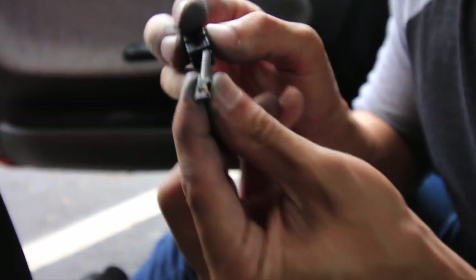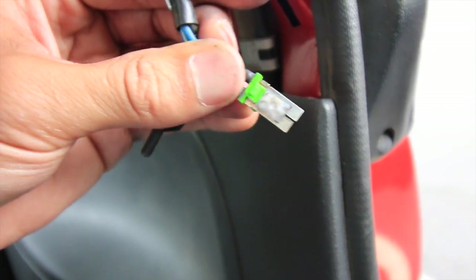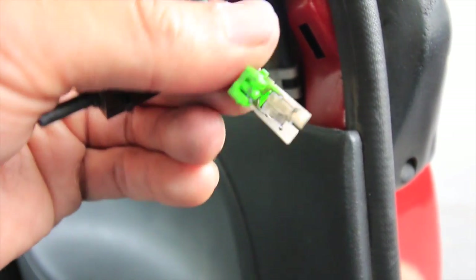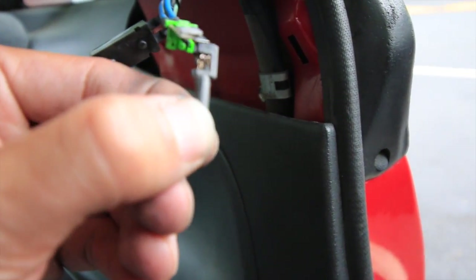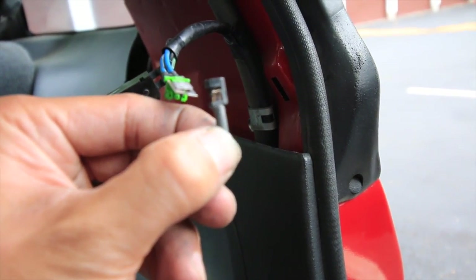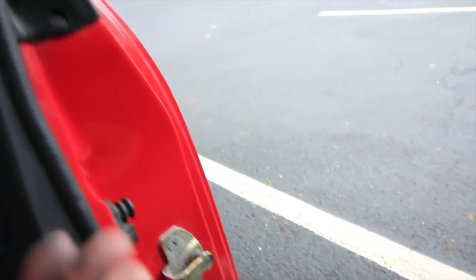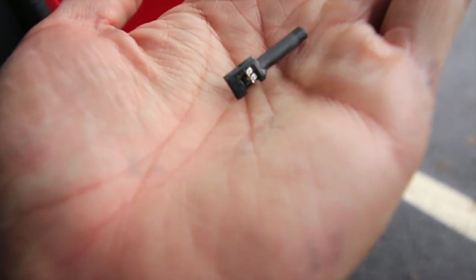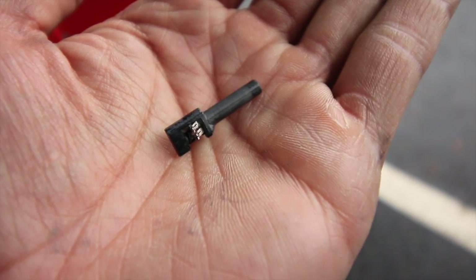I used some degreaser to clean it. If you look at that contact point, it looks way better now. The contact points on the other piece are also a lot cleaner — it was completely gunked up, so it wasn't making any connection.